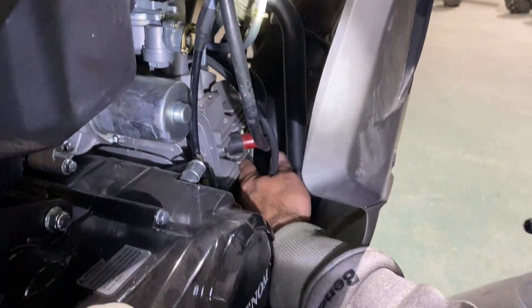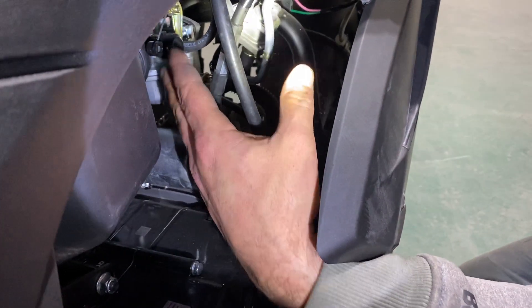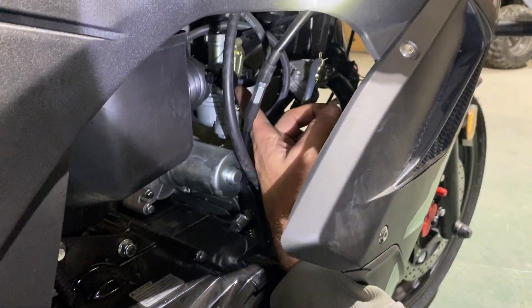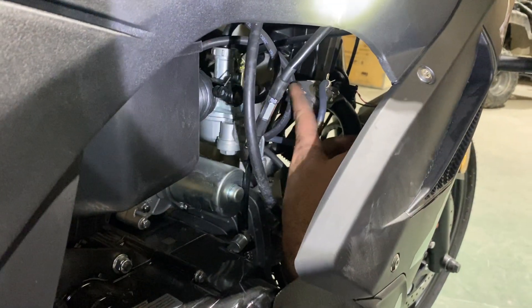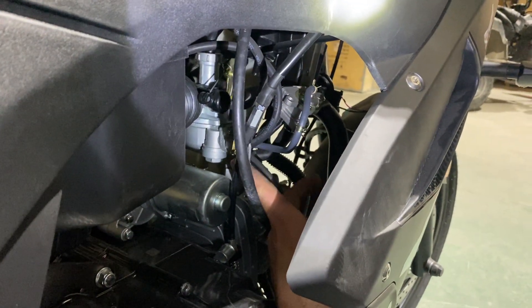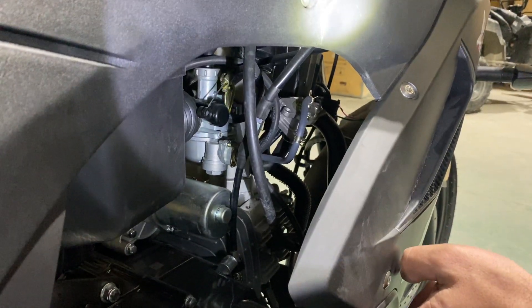That vent line runs down underneath the engine and vents air there. This line right here is a vacuum line — again it goes into your evap system. And this right here is your fuel line, and it goes into the fuel pump. Alright guys, that's a quick explanation on the X22 carb.